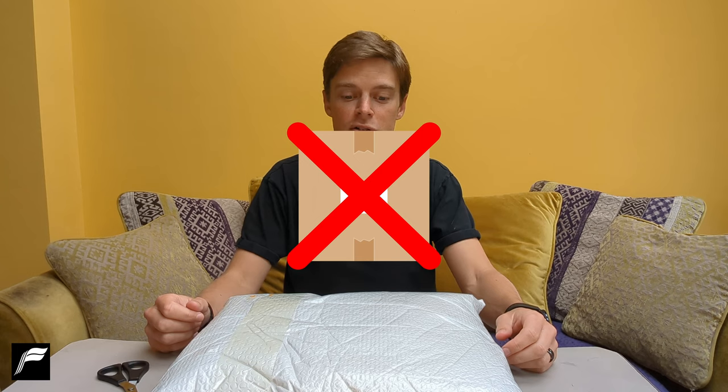First of all, no box. Don't know why you would send apparel in a box. However, it's in a nice bubble wrapped package. Don't know why you need bubble wrap — it's clothing — but who am I to judge?